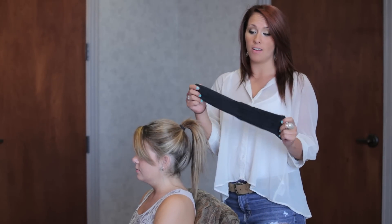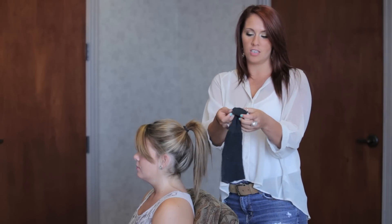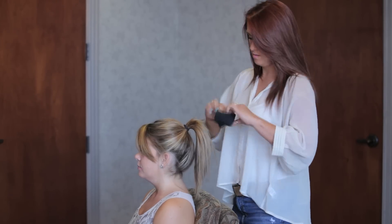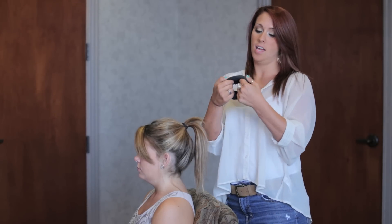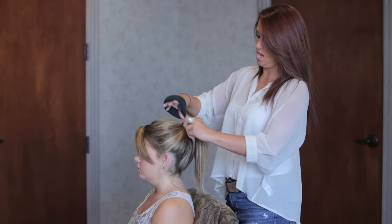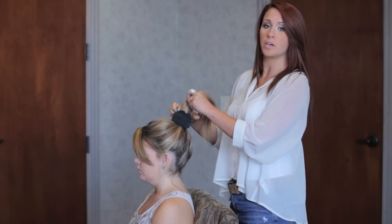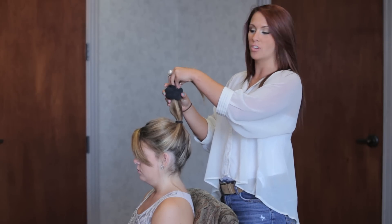Next, you're going to take your sock. With the sock, you want to take it from the end and fold it — you know, like you would fold your sock — fold it all the way up so it looks like a donut. Then you're going to take the sock and put it all around the hair. Take the hair through just like a ponytail holder and then move the sock up to the last end of your layer.